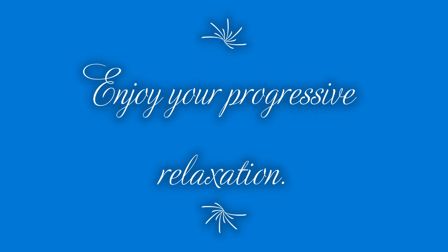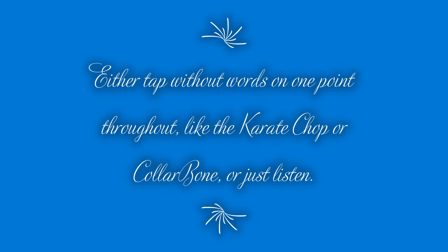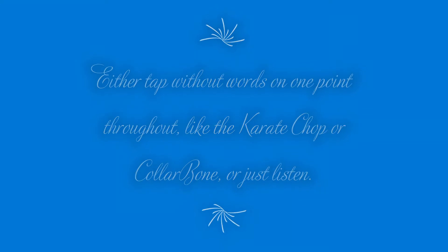Hi, this is Suzanne from eft-scripts.com. Take a deep breath in and breathe out what no longer serves you, as you allow every muscle to relax from the top of your head, all the way down through to your toes.